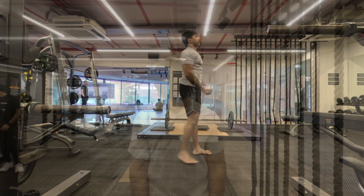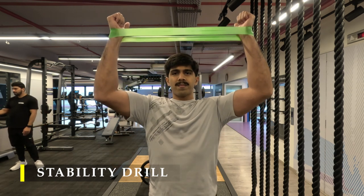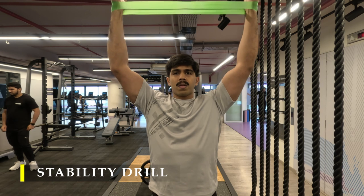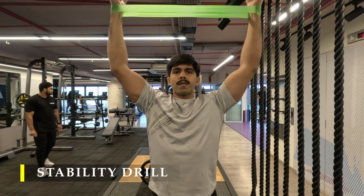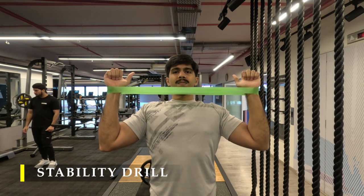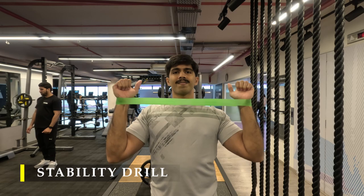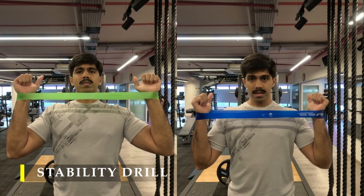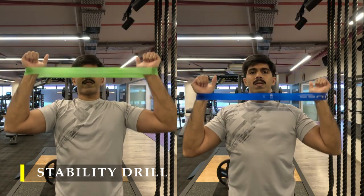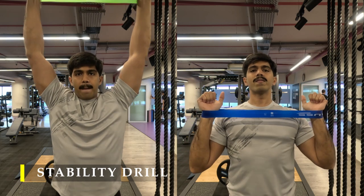For my next stability drill I'm going to put an elastic band around my wrist and then press up. While pressing up I'm going to hold at different points for five seconds to see if there is any instability. If there is, I would feel that particular side working a lot more to ensure my hands stay in position. My left was doing a little bit more work — it might be the case with you also, or it might be the right side. Whichever side is dominant, you might not feel it as much. It's a great drill to firstly identify stability issues and secondly to strengthen and reinforce that side.